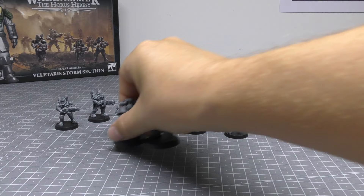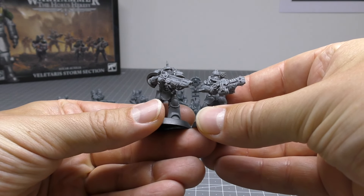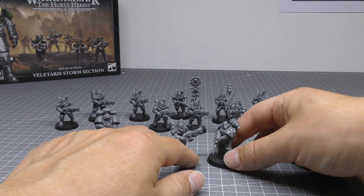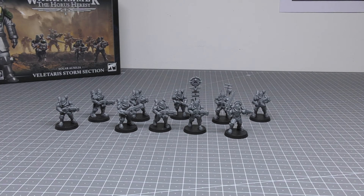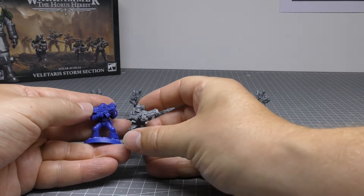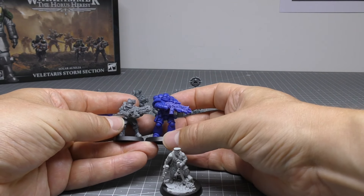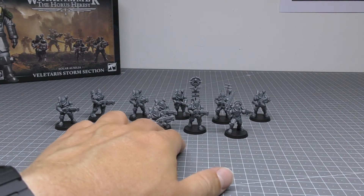Compared to Space Marines: we've got Mark III on the left and Mark VI on the right — the Space Marines are a fair bit bigger. Then compared to 40k miniatures: a normal Space Marine Primaris is a good couple of feet taller, and Sly Marbo is pretty much the same size. So hope those comparisons have helped.